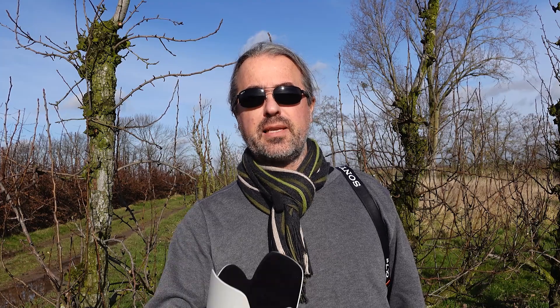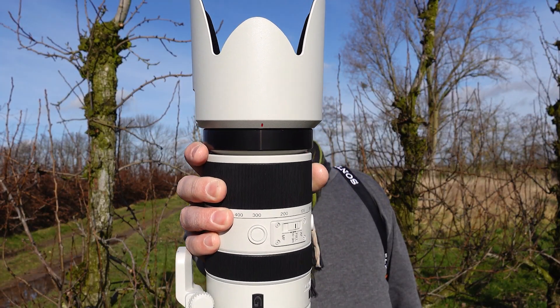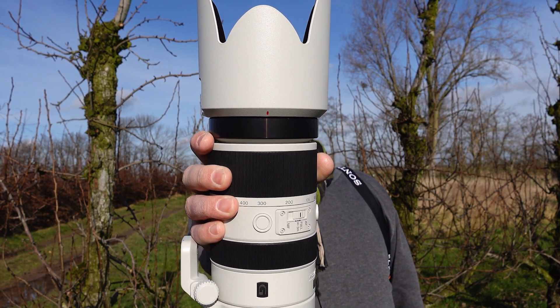What if you're an old A-mount user? You used to have an A77-2, an A99-2, an A58, or even an old Minolta camera, and you're heavily invested in good glass — like for example the 70-400 SSM2G. It was an awesome lens, and there are so many other awesome Minolta and old Sony A-mount lenses that you'd really like to use on your new E-mount camera.